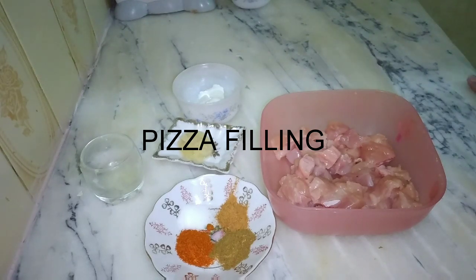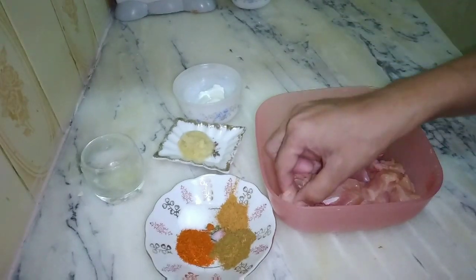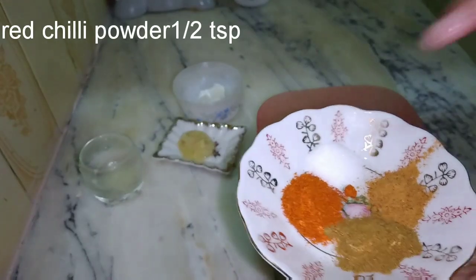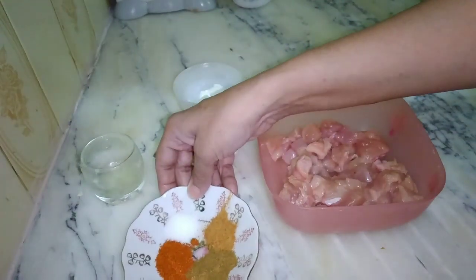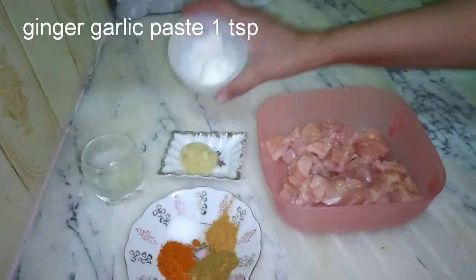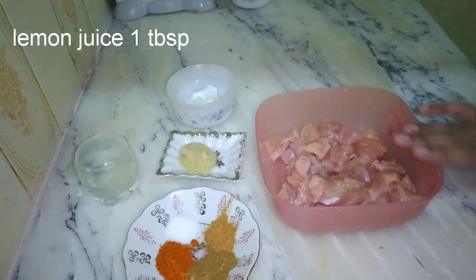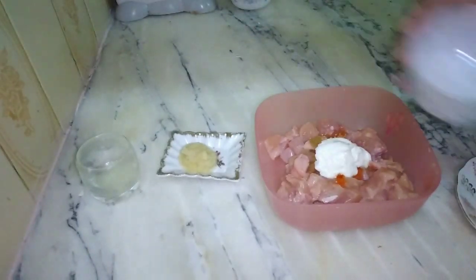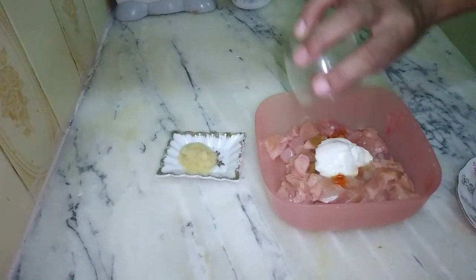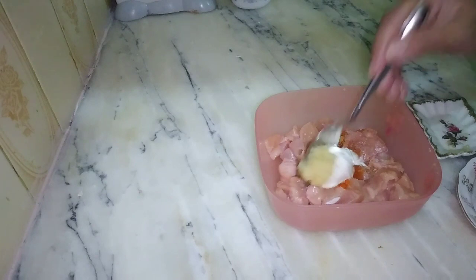We are going to make the filling. I have 250 grams of chicken cut into small pieces. For the marinade: half teaspoon of haldi/turmeric powder, half teaspoon of salt, half teaspoon of cumin powder, half teaspoon of garam masala, 1 teaspoon of ginger garlic paste, 1 tablespoon of yogurt, and 1 tablespoon of lemon juice. We will marinate the chicken for half an hour, then stir-fry for about 10 minutes.